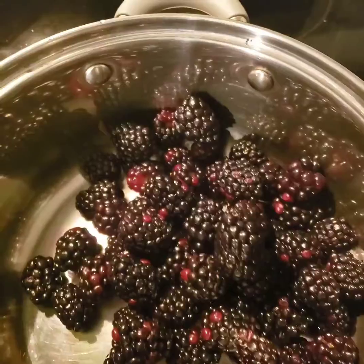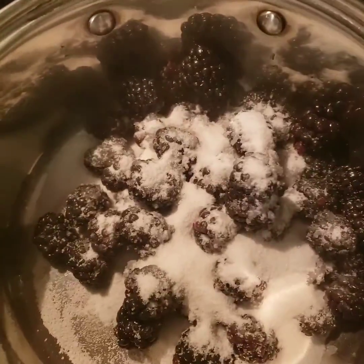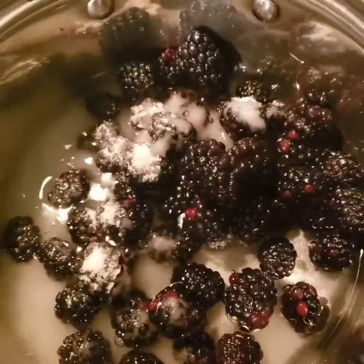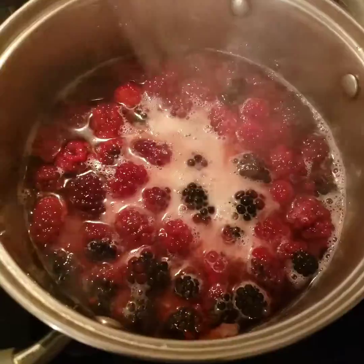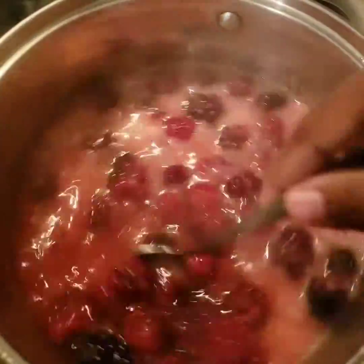Right here we have some fresh blackberries. We're going to add in a half a cup of sugar, then we need some water, and then a cornstarch slurry — that's just cornstarch and water. Let it come to a boil; this is going to make the berries thicker.